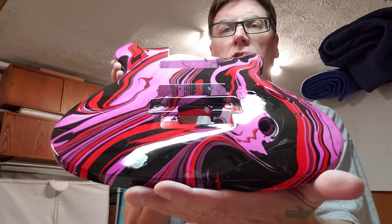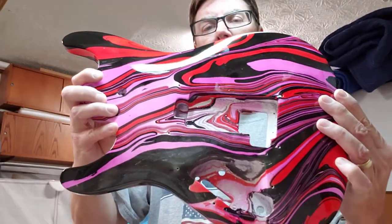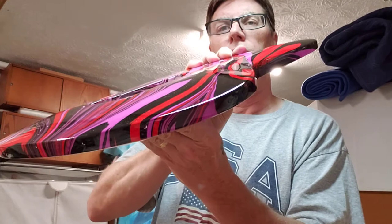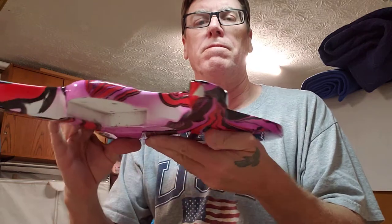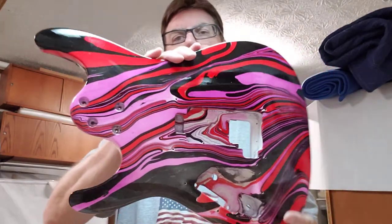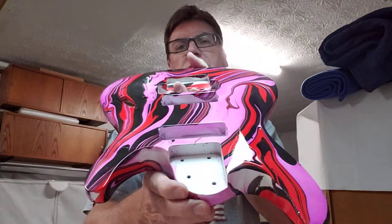I'm shipping it out Monday. There's the back shot of the edges — turn it around. Turned out real nice, I think.